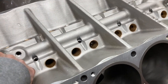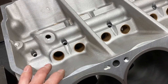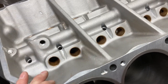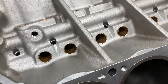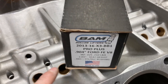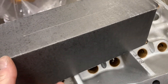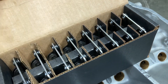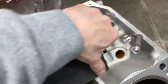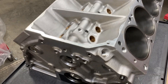I've got lifter bore bushings in this one. We're going to be aiming for a lot of horsepower and quite a bit of RPM, so I opted to have bronze lifter bore bushings installed. These are not 0.875, but instead we stepped up to a 0.904 lifter. These are BAM solid roller lifters — a little bit larger diameter bodies for a little bit extra rigidity and a different roller bearing size as well. Pretty substantial piece.